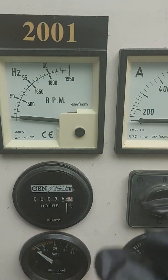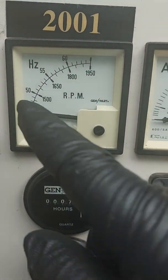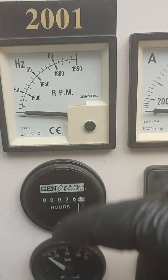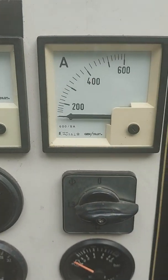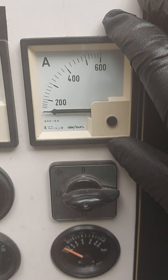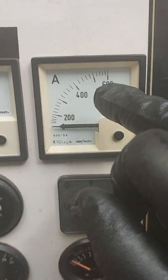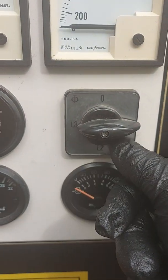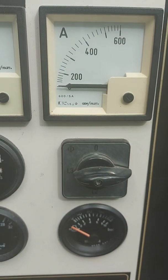Frequency — obviously we should be set at 50 Hertz in the UK, that's 1500 rpm, so you want to be looking at that somewhere there. If it's a bit too high or a bit too low it might cause you a problem — get someone out to alter that for you. Then for amps: this is a 300 kVA machine so it's just over 400 amps, hence why it's only got this small scale. Again you can test between all three phases when it's running, and it has to be on load before it starts showing up there.